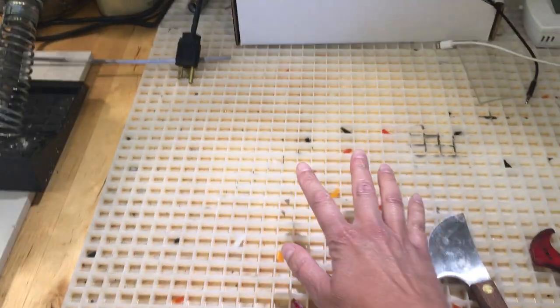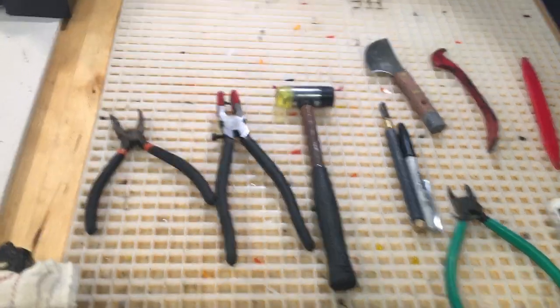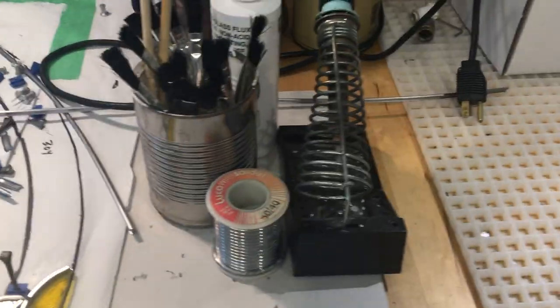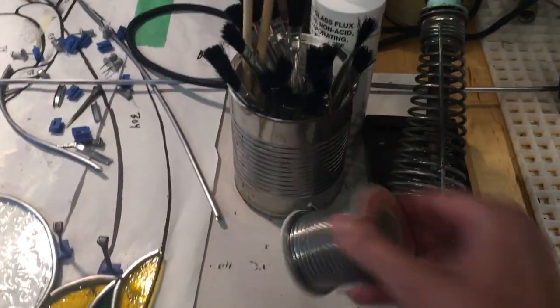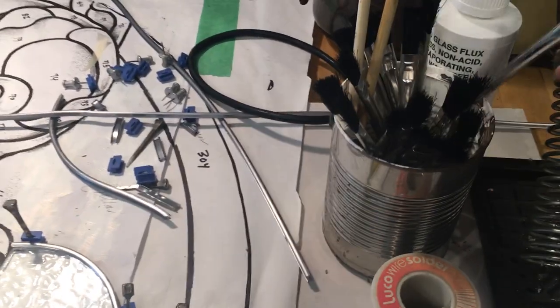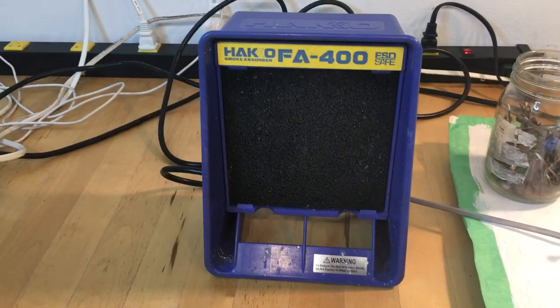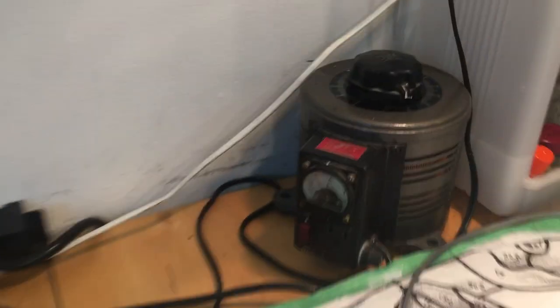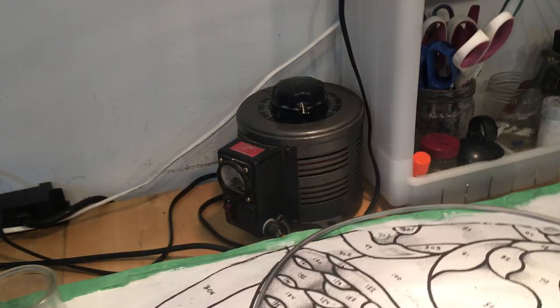And of course the waffle board — to cut glass on — is essential. For my soldering, I have my soldering iron, solder 60/40 tin-lead, flux brushes, and flux gel for when I'm actually soldering. I also use an exhaust fan for soldering and a regulator that I plug my soldering iron into.